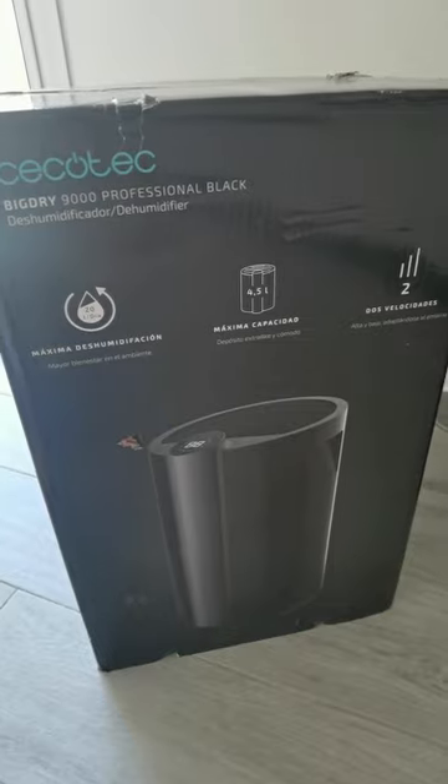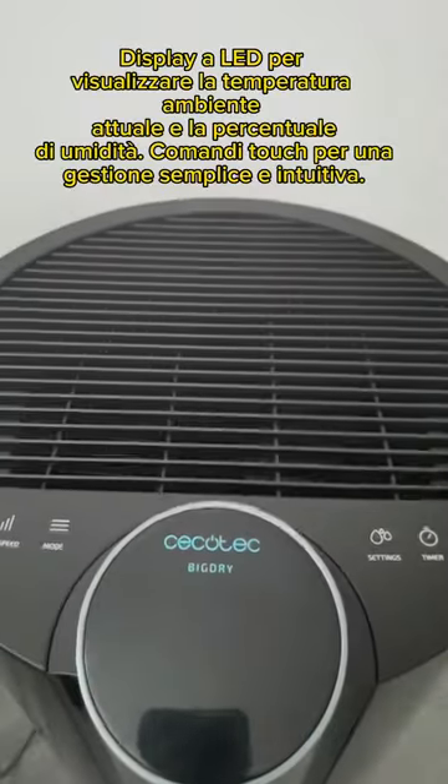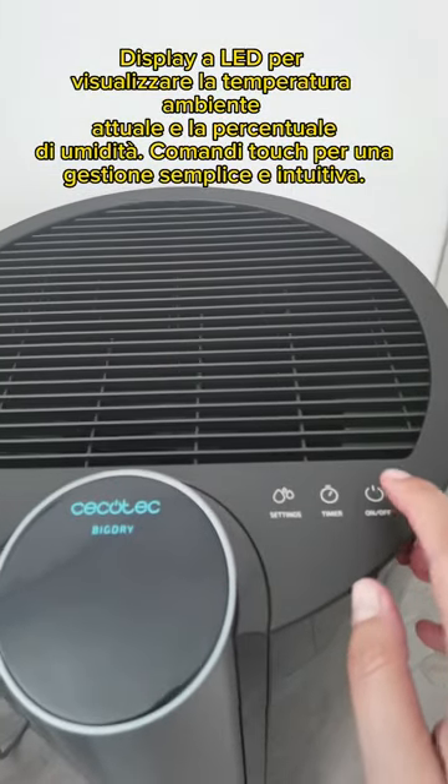Adesso vi farò vedere nel dettaglio il deumidificatore. Il deumidificatore è davvero molto elegante. Vi faccio vedere qui i comandi che sono comunque digitali. Partiamo da qui che è l'accensione.